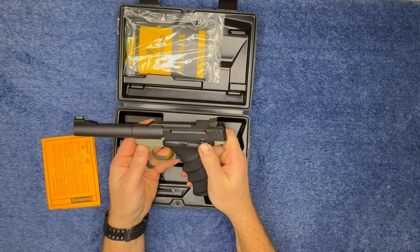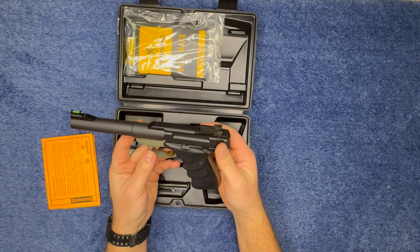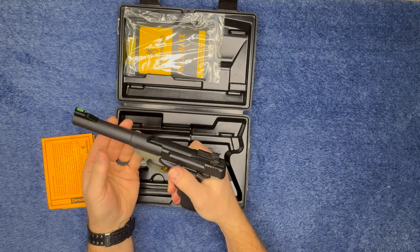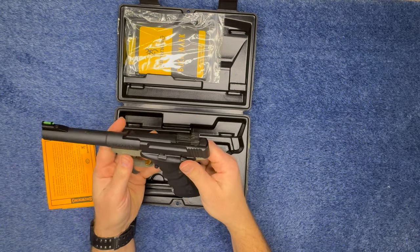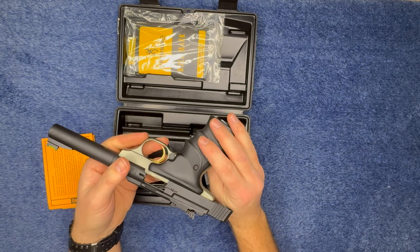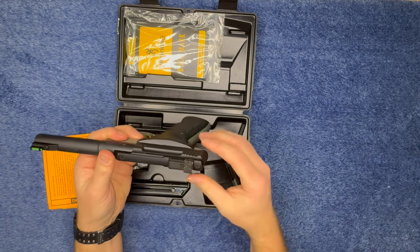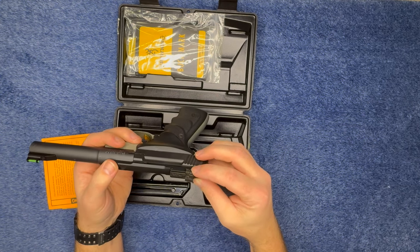Here's the safety right here — up is on safe, down is fire. Another thing I thought was interesting is the slide is different from other pistol slides, which I think is actually pretty cool. You can also see the chamber, and that's the slide release.